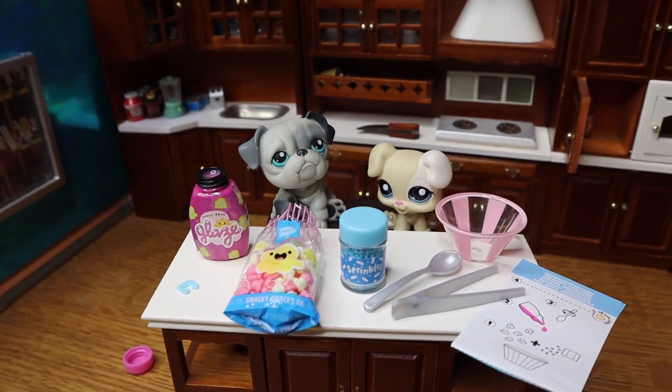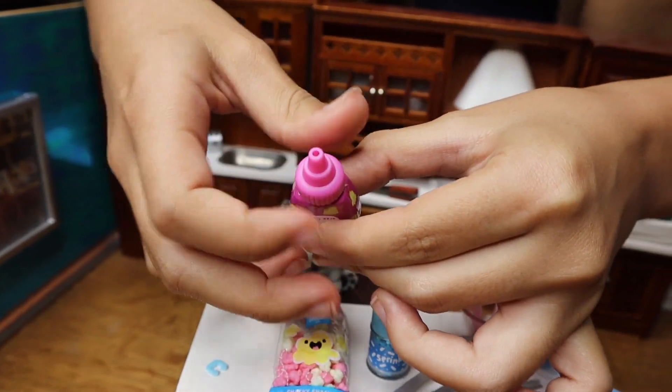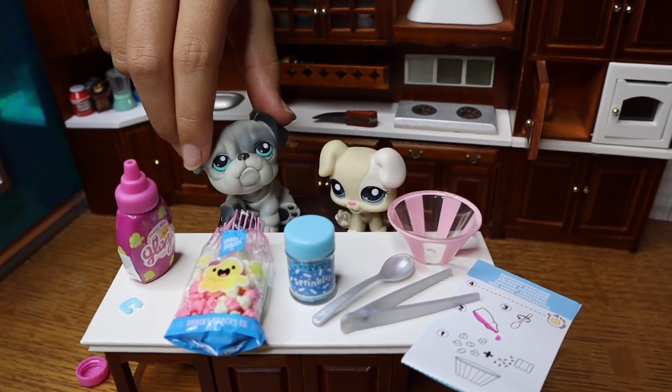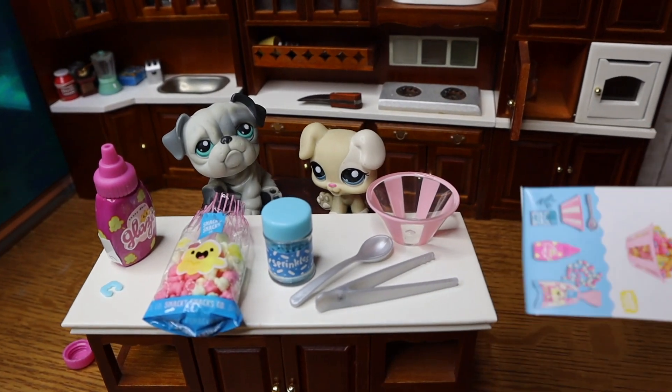After you open the thing and take it off, you have to grab this and twist it on — just like that. So now it's easier to squeeze and put into your bowl. And now you flip the card that you get in the pack.